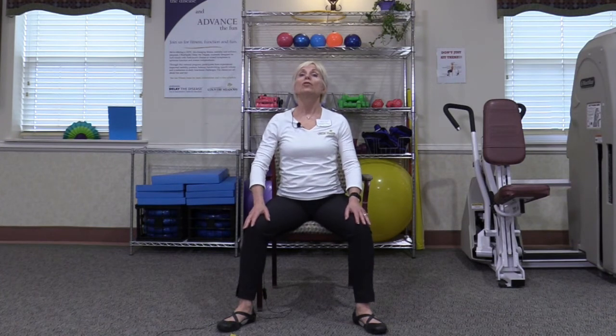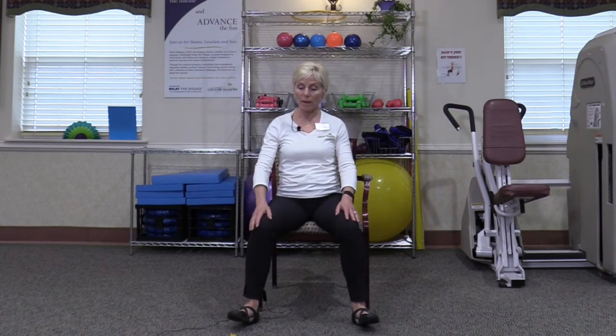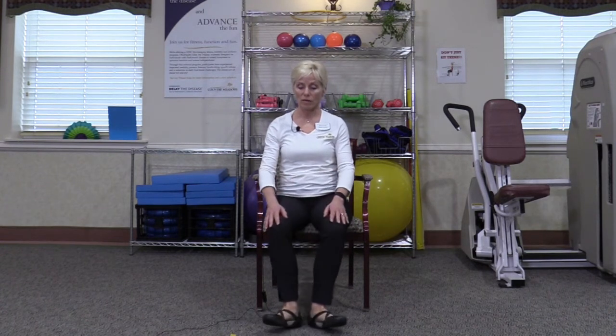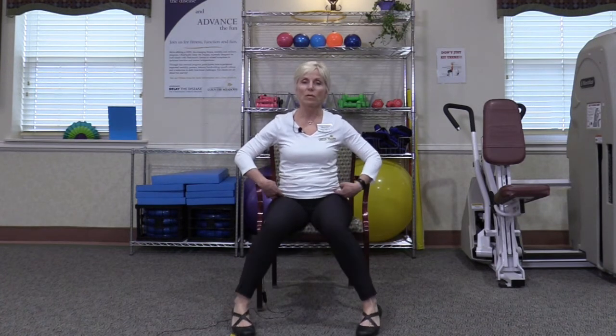And then back to the center again. Now toe heel walk your feet in — that means I pick up my toes, I turn them in, I pick up my heels, I turn them in, I pick up my toes, I come back to the center. Toe heel out, toe heel out — so toes, heels, and toes. And toe heel back in. One last time — and again, you're going to feel those ankles working, those hips working, all the way back to center.